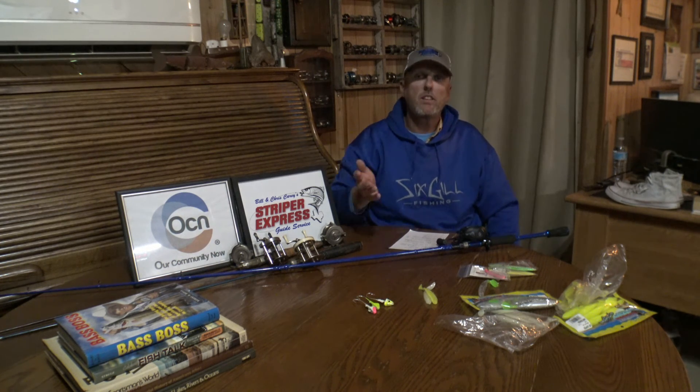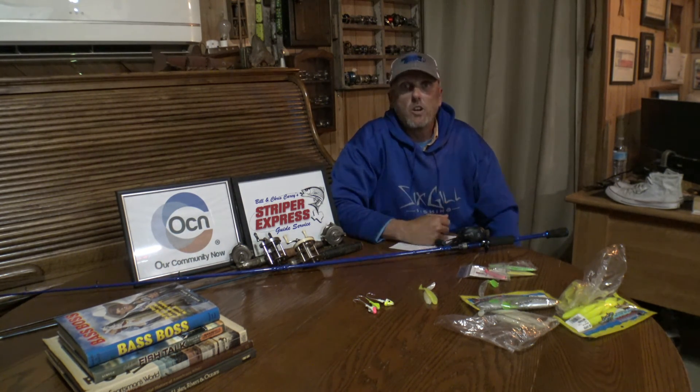I want to thank Six Gill Fishing for the awesome rods and reels that we get to catch these fish with. That Wraith Reel — it's the cat's meow, man. Just can't even talk about it with those seal bearings. You should definitely check one out. Also check us out at www.striperexpress.com and stay tuned to Our Community Now for more fishing reports.